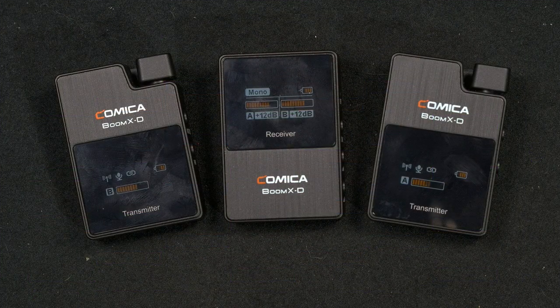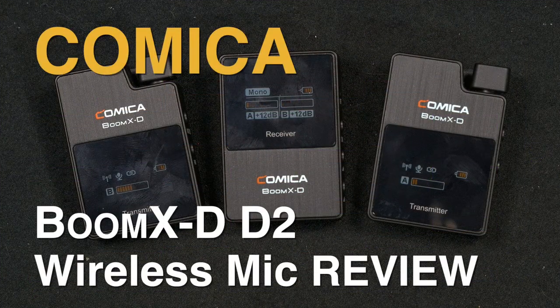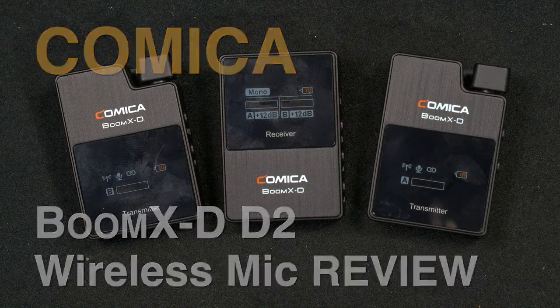This Comica BoomX-D D2 is very easy to use and provides good, clear, reliable stereo and mono sound without much fuss. Overall I very much recommend this unit, especially because it is so affordable. This is Alan Halfhill for Personal View — please subscribe to our YouTube channel and we'll see you later.